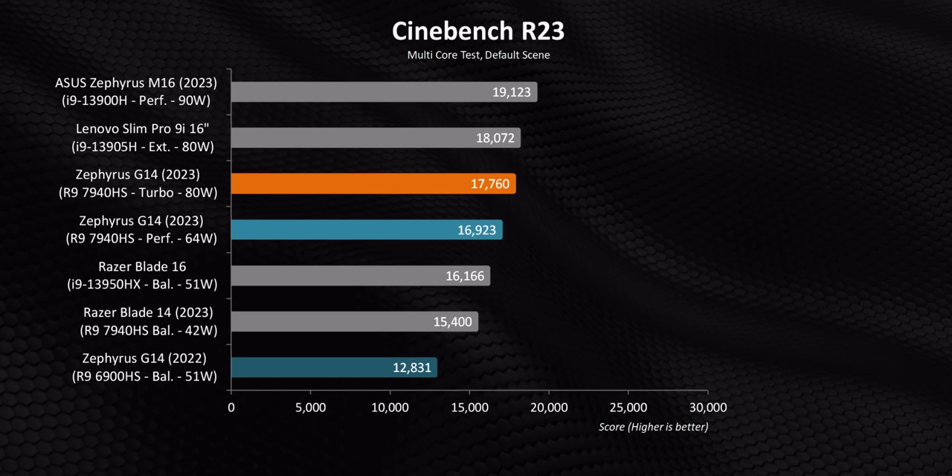From a competitive standpoint against the Razer Blade 14 — which also has the same CPU — even in balanced mode this G14 is able to consistently beat it, mostly because Asus runs their processor at significantly higher wattage. However, the G14's additional horsepower comes with the trade-off of being much louder as well.